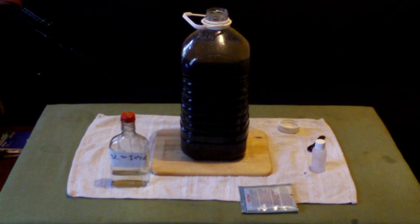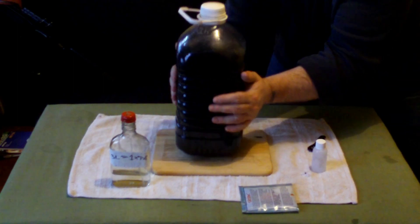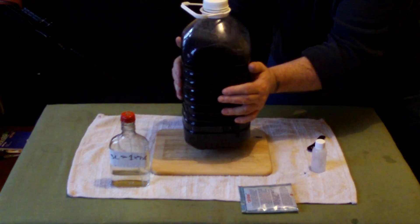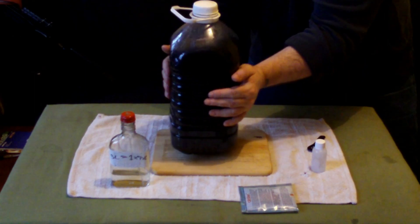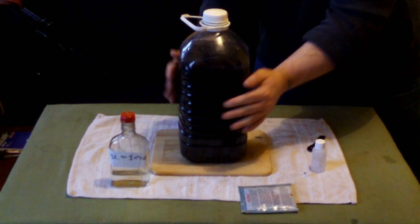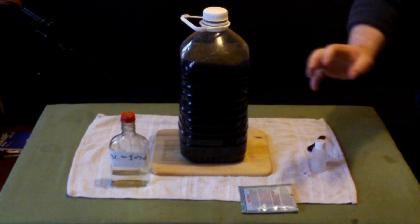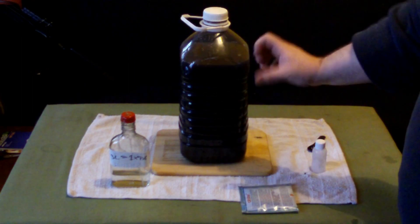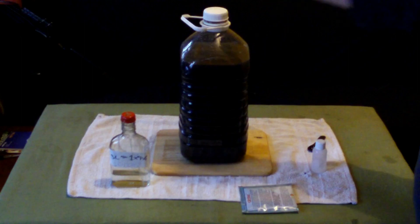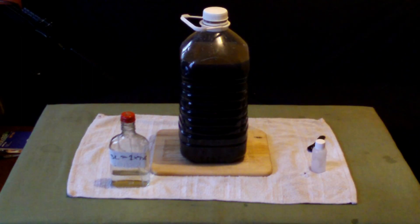Give it a gentle stir or shake — what I tend to do is just give it a little slosh around, nothing vigorous. Then loosen the top off again, because if there is any CO2 in there it will just come out. If you leave the lid on tight it will build up, so just leave the lid loosely on like that.